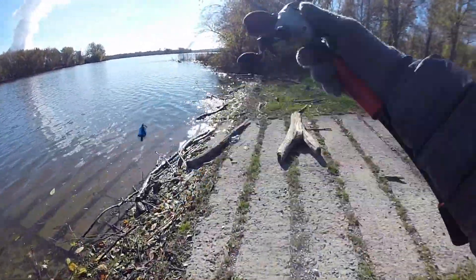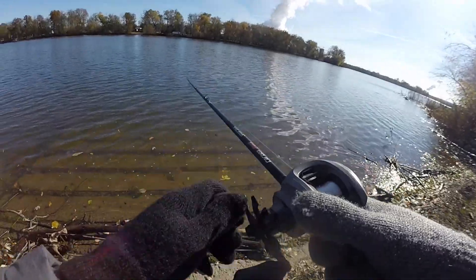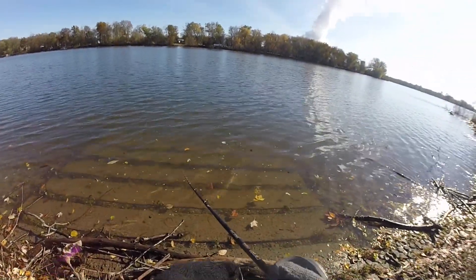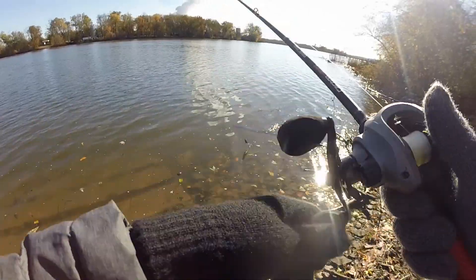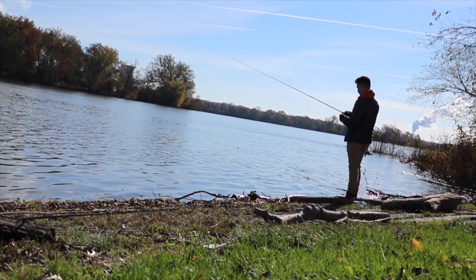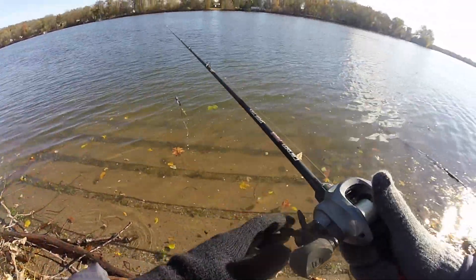I literally catch no fish and I catch seaweed instead. A jig maybe? Guys, I'm not the best at this fall fishing stuff. I'm the best at the spring fishing and summer fishing. Dang, I wish I would have started my channel a little bit earlier when I was actually catching fish. Fall fishing can be tough.